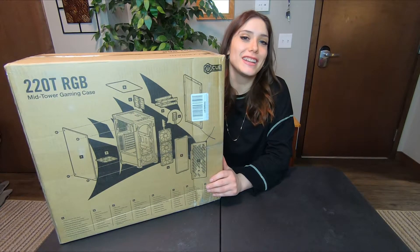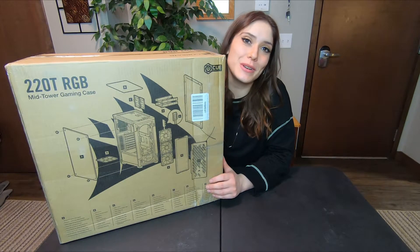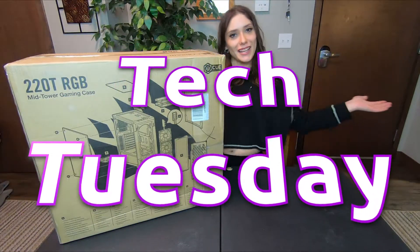Hi everybody, welcome to my channel. I'm Hannah Faye. Thank you for joining me for another Tech Tuesday — it's actually Wednesday. I'm acknowledging that. I got my first COVID shot vaccine on Monday, and yesterday I felt like I got hit by a truck, so I didn't do anything yesterday. But I feel a lot better today, and that's why this is late.